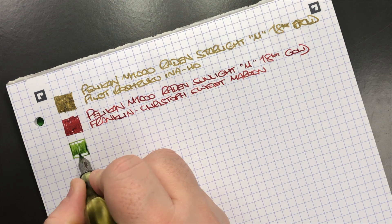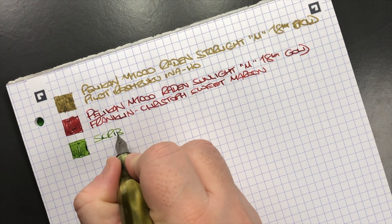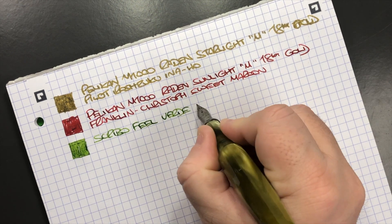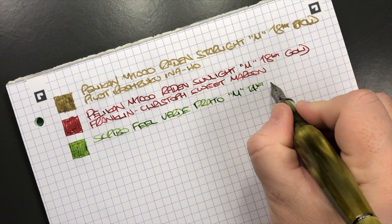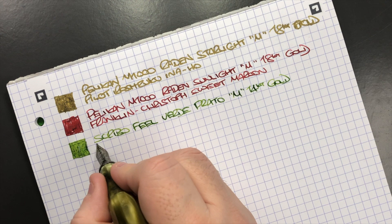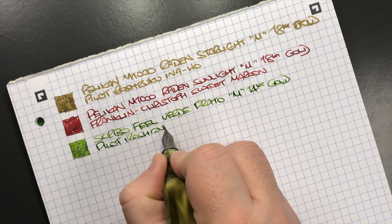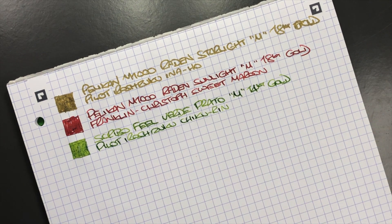The next pen is the Scribo Fill in the Verde Prato. This is a medium nib but it's the 14k gold flex nib. This is a Scribo Fill in the Verde Prato — a medium 14k gold nib — and the ink in here is Pilot Iroshizuku Chikurin, which is a very light sort of green color. I probably wouldn't call it grass green — it's a little bit hard to describe.